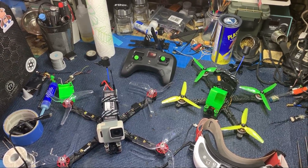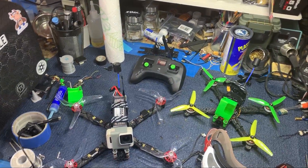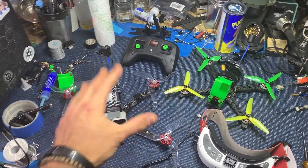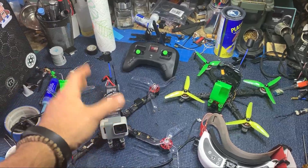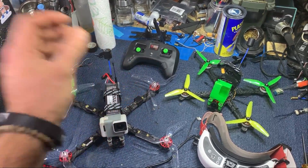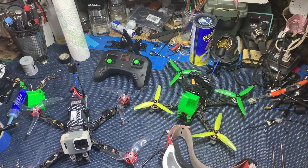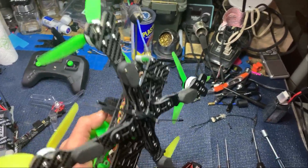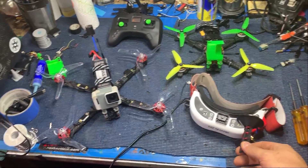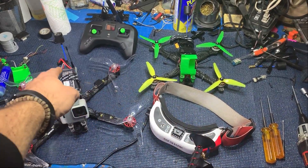Today we're going to give the 250 milliwatt power in the TBS Tango 2 its best case and worst case scenario — to see exactly how far we can fly safely and comfortably before we turn around. This seven-inch Source One has the TBS Pro 32 VTX pumping out two watts, with the Immortal T in the vertical position — that's pretty much the best scenario. Over here we have a five-inch Source One, your typical build, with a 400 milliwatt VTX and the Crossfire Immortal T mounted horizontally underneath — one of the worst positions.